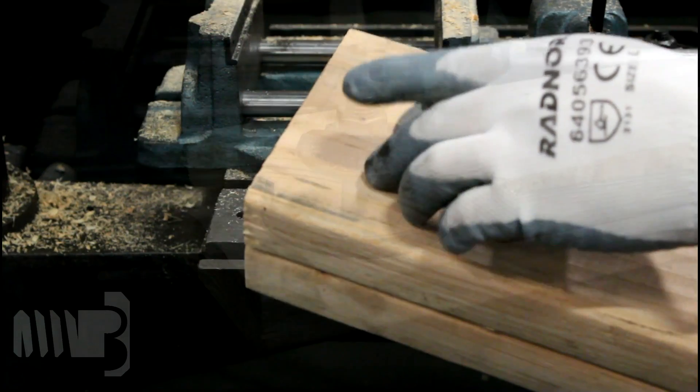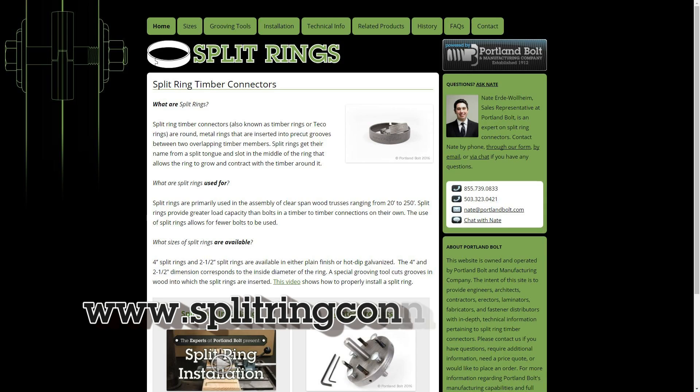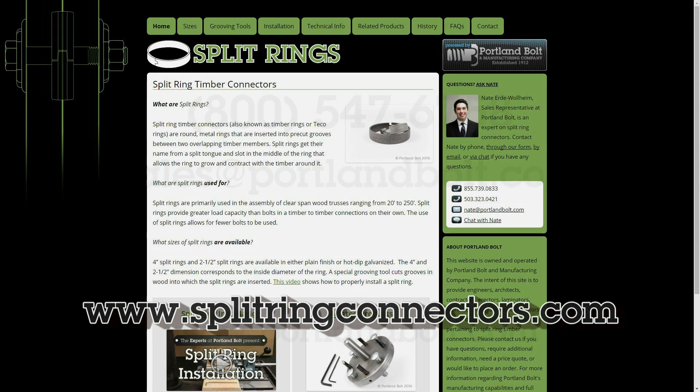The edge of one board has been cut away simply for demonstration purposes. Refer to SplitRingConnectors.com for more information about split rings.